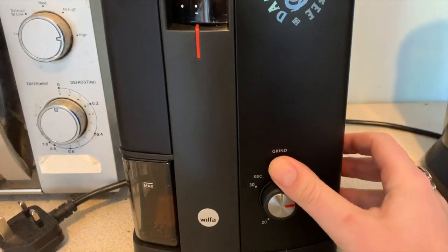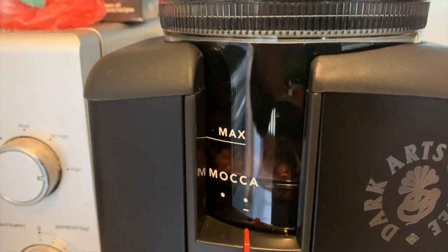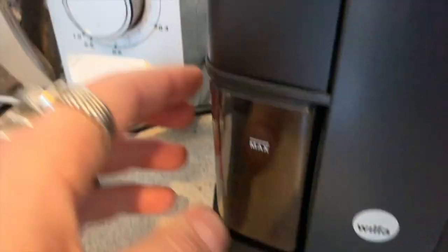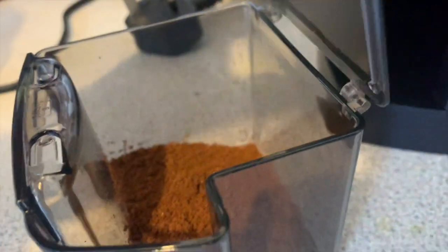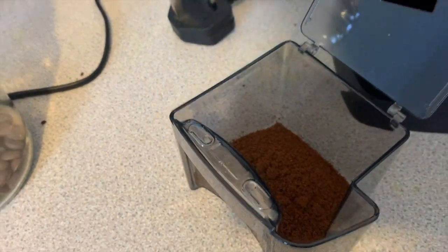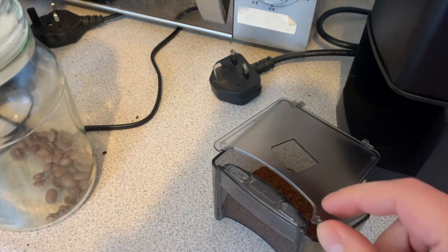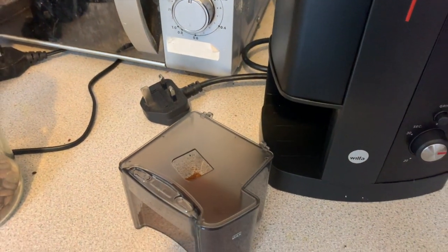That's not 10 seconds — still running. Coming out there, and there should be your grind. Let's see how that looks. Beautiful — look at that, a nice even grind because of the burr grinder. Let's do a side-by-side comparison with the blade grinder now and I'll show you the difference.